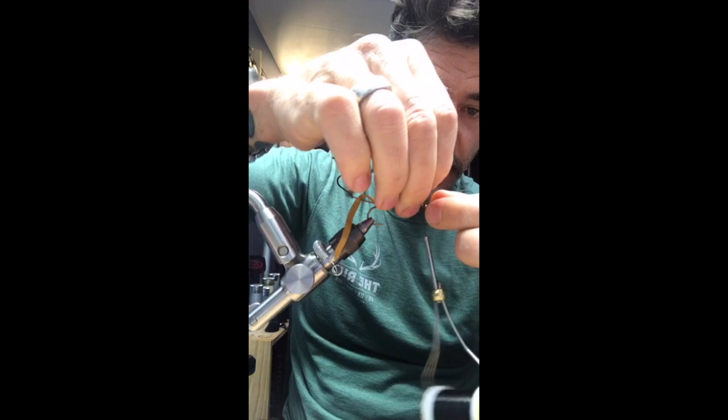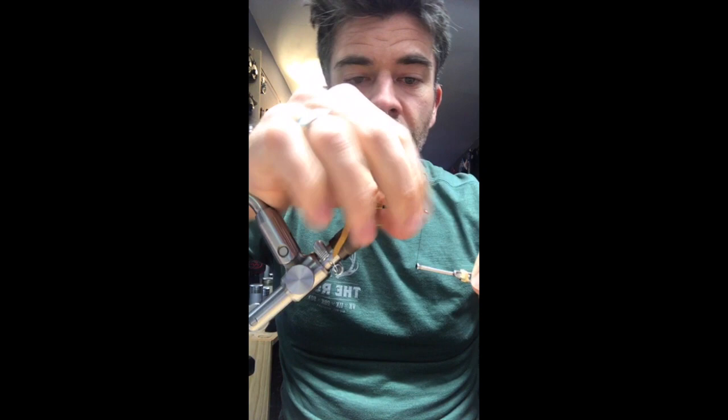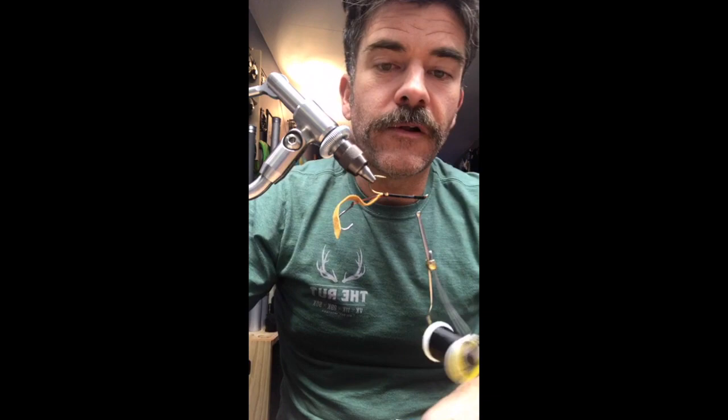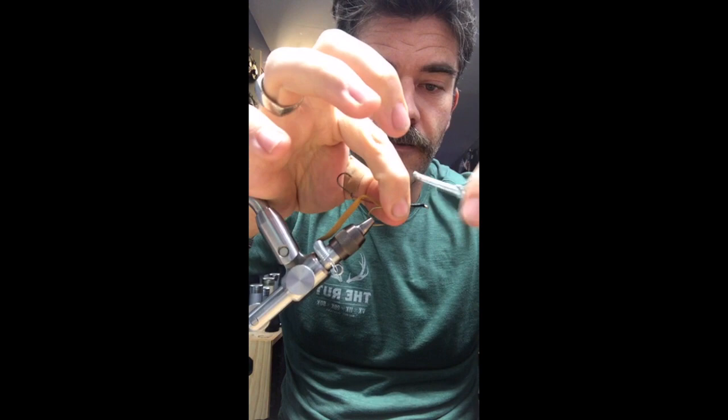The stinger loop is tied down pretty close to the eye of the hook. I bend it and take the tag ends back through the eye, tie them down to make it more secure. Pull that guy back, flip it over just so I can see what's going on. That's sufficient — it'll never pull out. You don't need to go the full length with a stinger hook; that's plenty right there. Stinger loop is in.